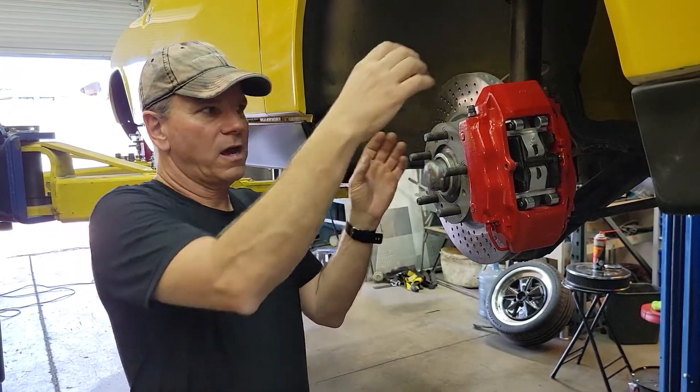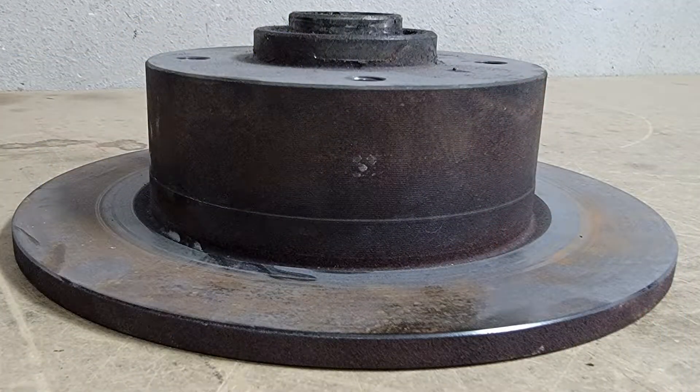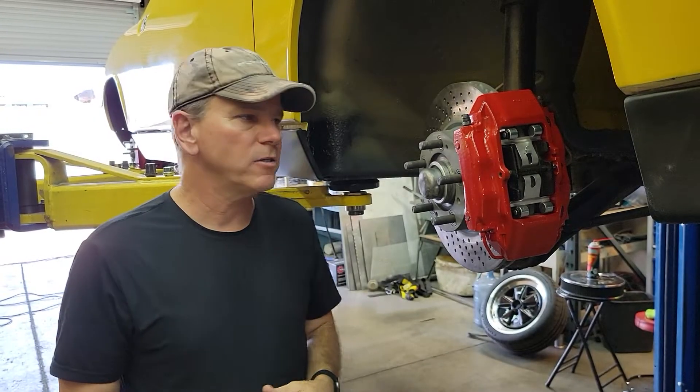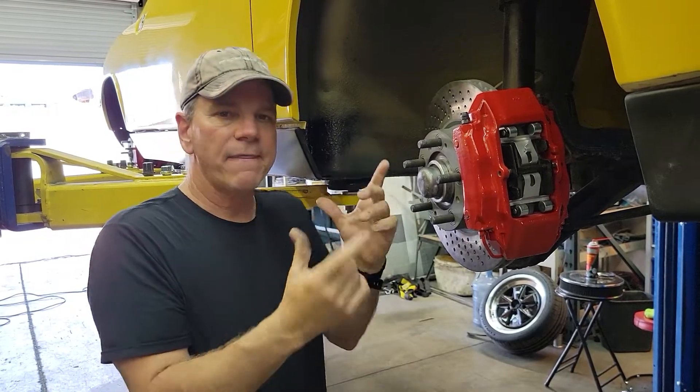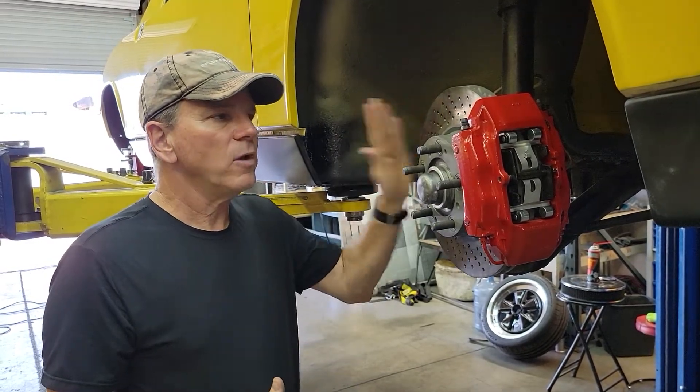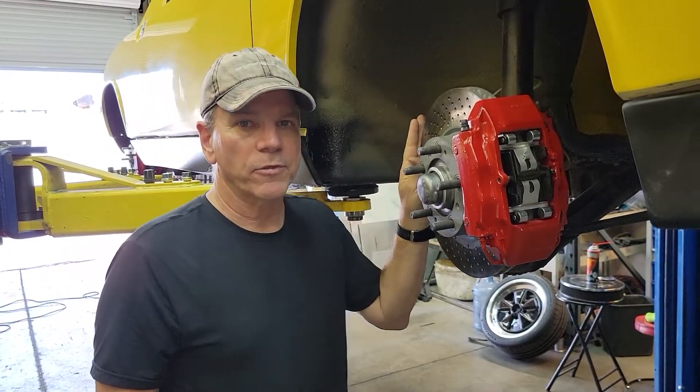If you're running a VA car, the four-lug non-vented setup where the rotor itself is all part of the bearing, it's really bad. I don't care if you put these big BMW calipers on it or do all this extra whiz-bang stuff that people tell you to do — don't do it. It's not the caliper that's as big of the problem. There's definitely some inherited issues there, but there is a big problem with the rotors.